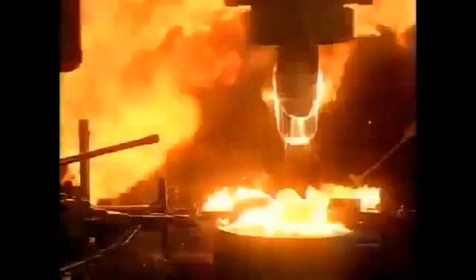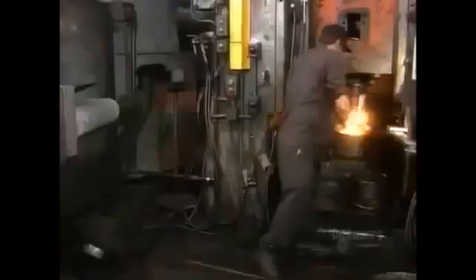The worker dunks about 1 in 10 forgings in water to check for defects. To make forging easier, they pre-lube the slugs before heating them — that's why the slug flames up when struck by the press. It only takes 2 seconds for the press to do its job.